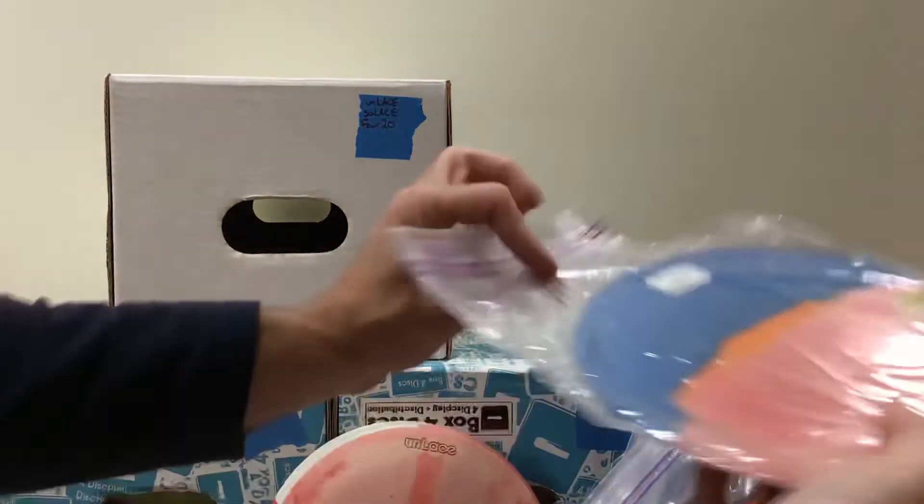I think that's it for the Unlaces. I'm going to save a special, very special disc for last. Let's go through these.